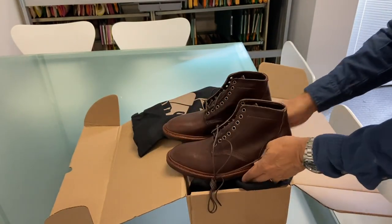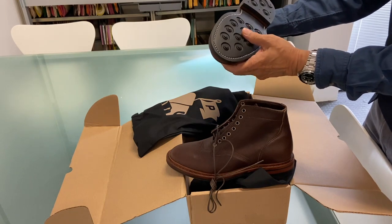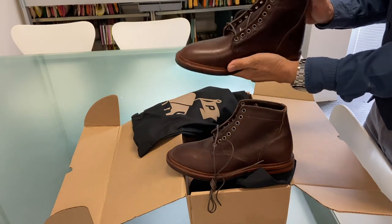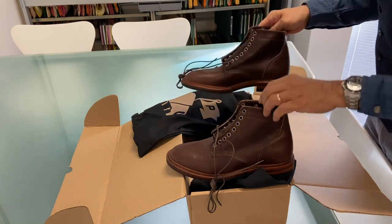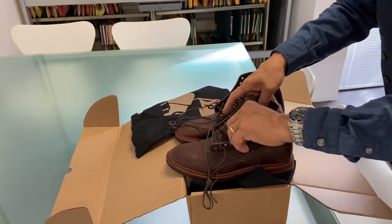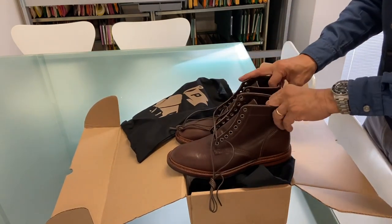Well I'm really pleased with this impulse buy. Saved I think nearly a hundred dollars — nothing wrong with that really. They come with the round cotton laces and I'm looking forward to trying them on.